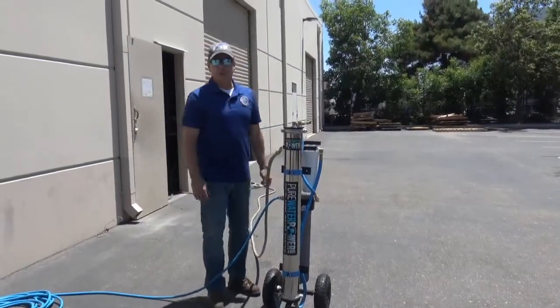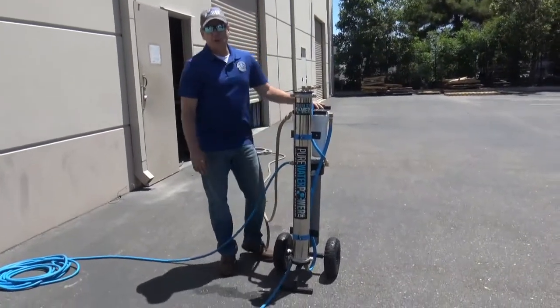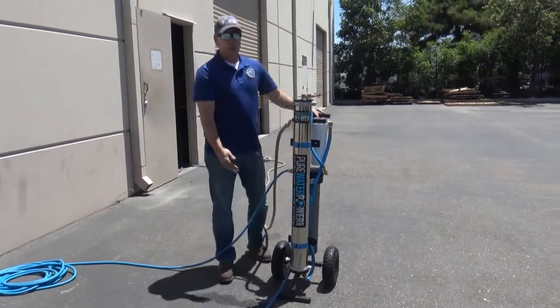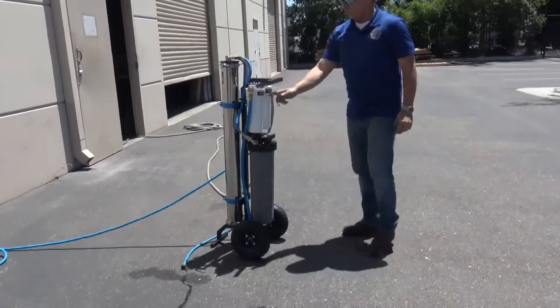Hi, this is Tom with Pure Water Power and CWC Supply. This is our upright four-stage RODI purification cart. It has a 40-inch RO, and on the backside of this it has a couple of pre-filters.